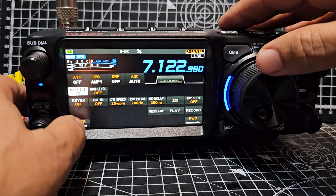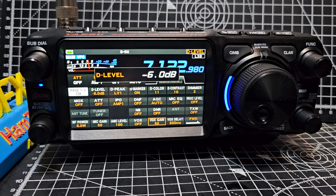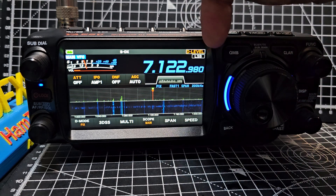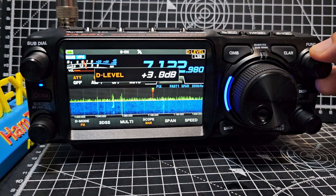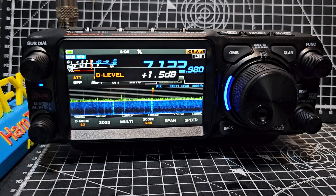Just like so — one of my big fingers. Hit D level, which I've already done, then back out. And just so you know, if you look at the band scope — let's turn it up. The function is now controlling D level, and you can see how you can bring in the waterfall. It's like an RF gain, but for the waterfall — you can bring it stronger and weaker.